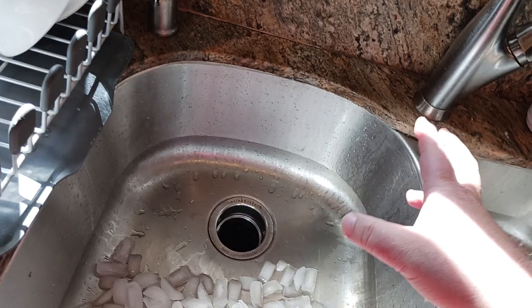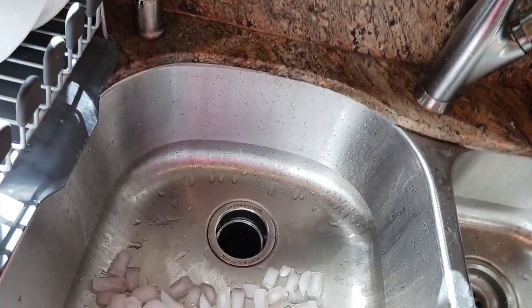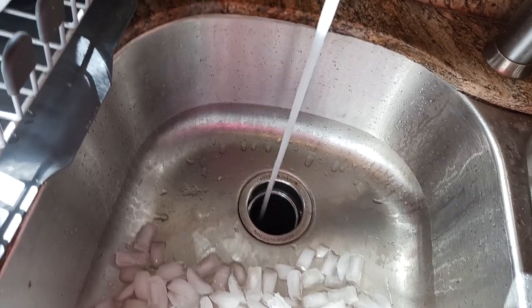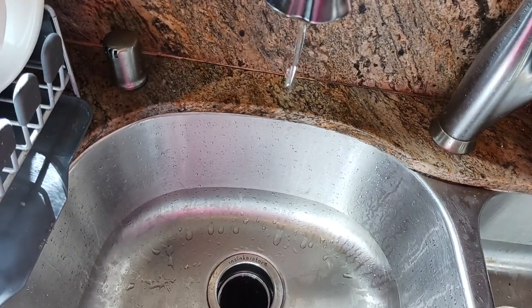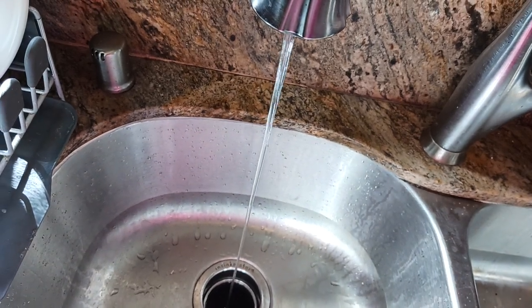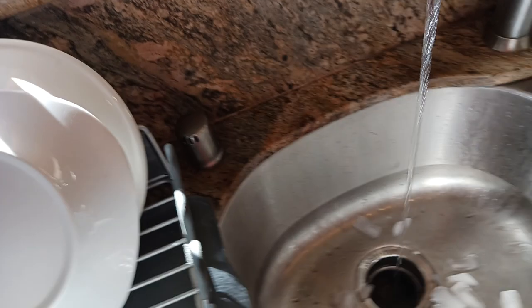You could let it sit for 10, 15, 20 minutes, but I just like to do everything at the same time. I already poured that in. Now I turn the water on to just a cold, pencil-sized stream, put some ice in there, and turn the disposal on.